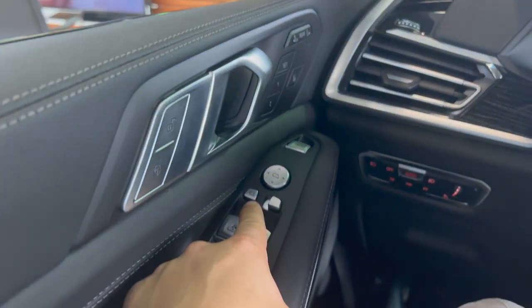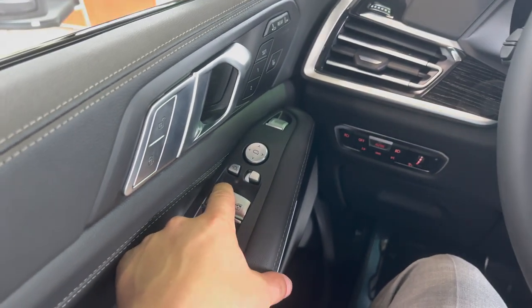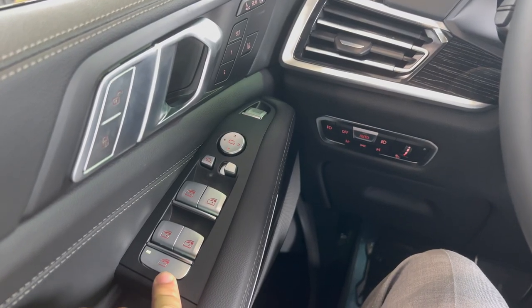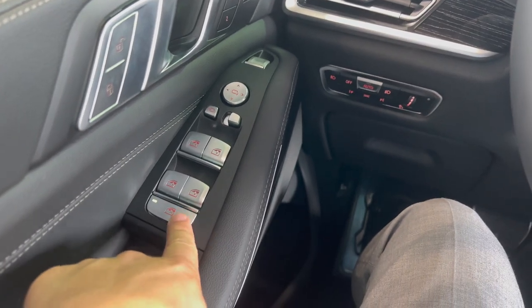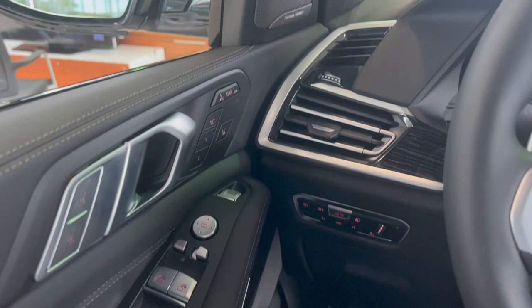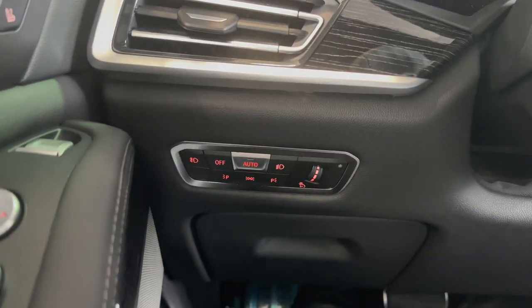Down below are your window controls — they're automatic one-touch, pressing down and coming up. Farther down you'll get to the rear child safety lock on the windows. When this light is engaged, the back seat window switches will not activate.